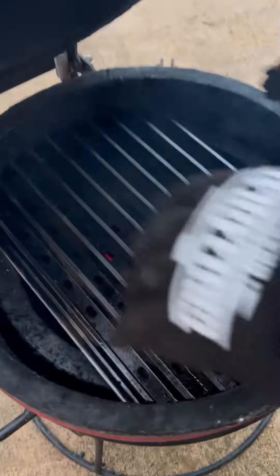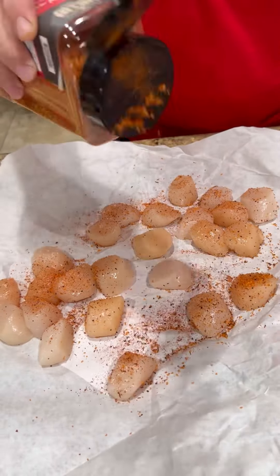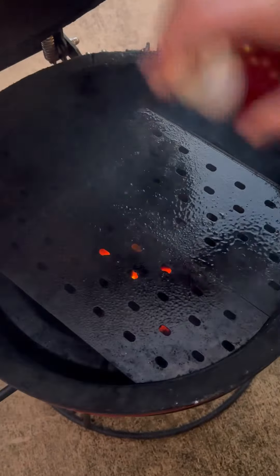Once they are done, we're going to remove them. Love the versatility of the grill grates — now we're going to flip it over where we have a flat surface.